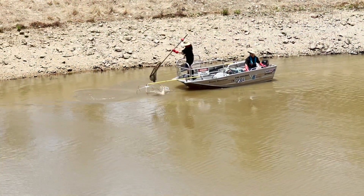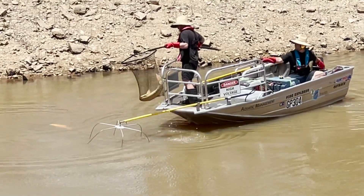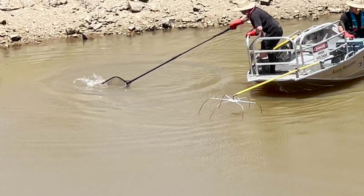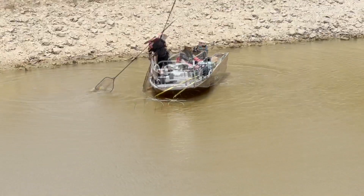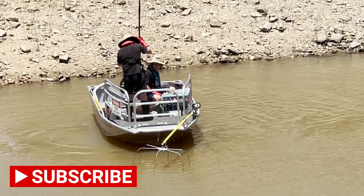G'day guys, it's Dean from Passers Aqua. Today I'm going to be talking about this electrofishing boat. An electrofishing boat is basically a boat that contains electrofishing gear to sample native fish and to eradicate feral fish. I'm going to talk about how it works and you're going to see one in action today as well.